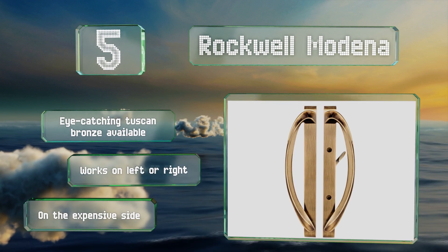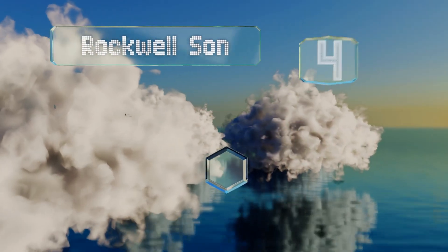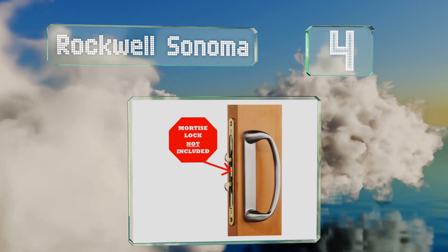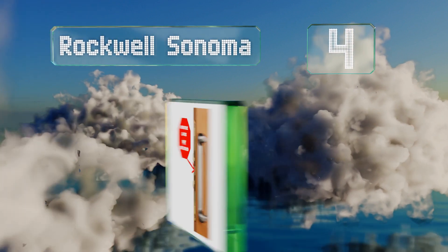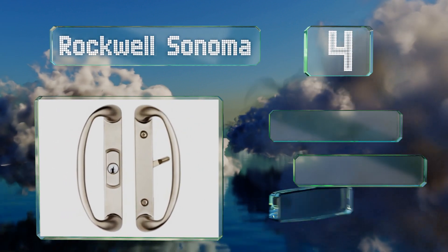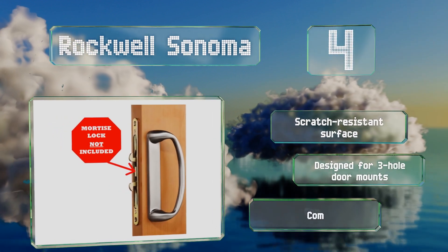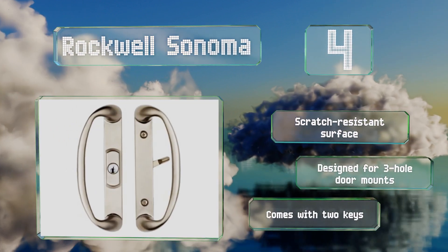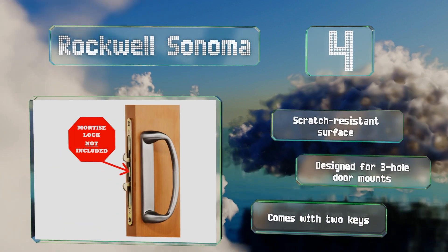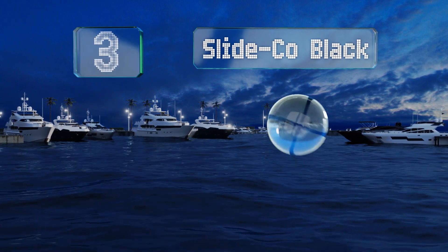At number four, the Rockwell Sonoma sports an attractive brushed nickel finish that should complement most building materials and paint colors. The integrated locking cylinder offers reasonable entry protection, although you will need to provide a mortise lock. It's got a scratch-resistant surface and comes with two keys. This one's designed for three-hole door mounts.